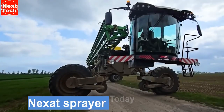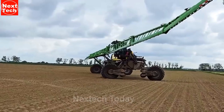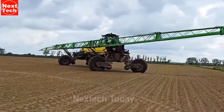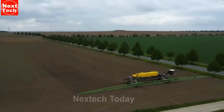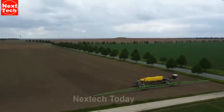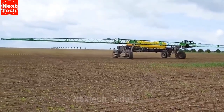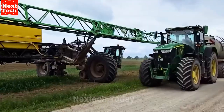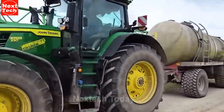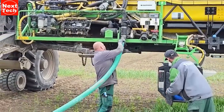The Nexit sprayer is a large, self-propelled machine that is designed for high-efficiency crop spraying. It is equipped with a 70-meter wide boom that can cover a large area quickly and evenly. The Nexit also features a number of advanced technologies, such as a GPS-guided system that ensures the spray is applied accurately, and a boom suspension system that helps to prevent the boom from swaying, even in rough terrain. The power source comes from two diesel engines of 550 horsepower each.